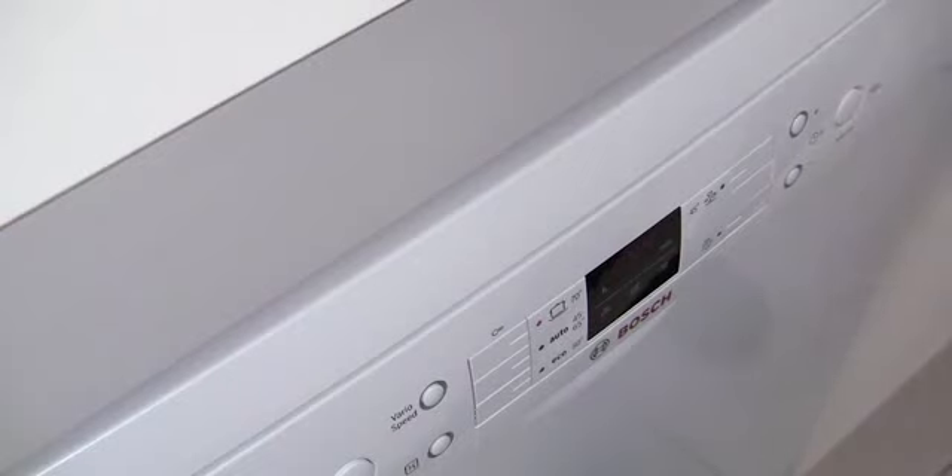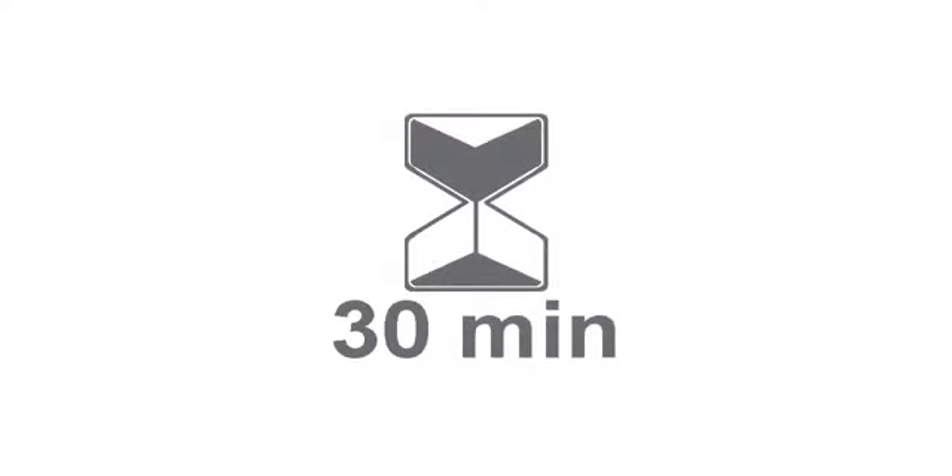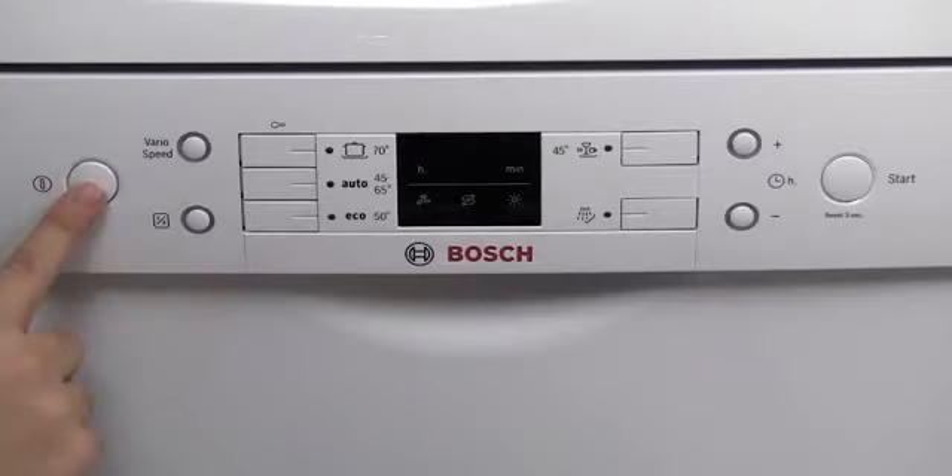Close the door and restart the program, allowing it to run until completion. Turn the dishwasher off at the end of the program.